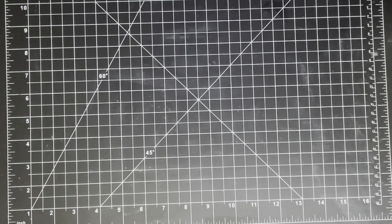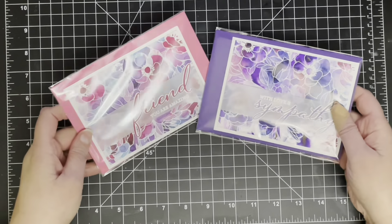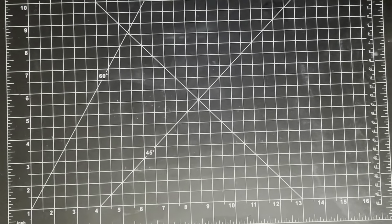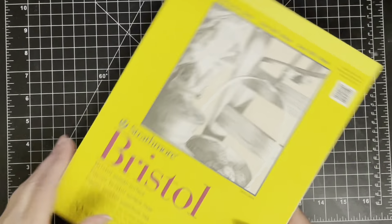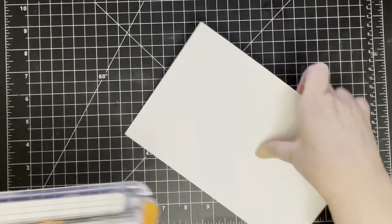Hello everyone, it's Michelle Lupton here and this video was a request. I made these two cards and I posted them on my Instagram and on my blog and in the Share Hand Made Kindness group on Facebook and I had so many comments asking about them and multiple comments asking me if I'd done a video.